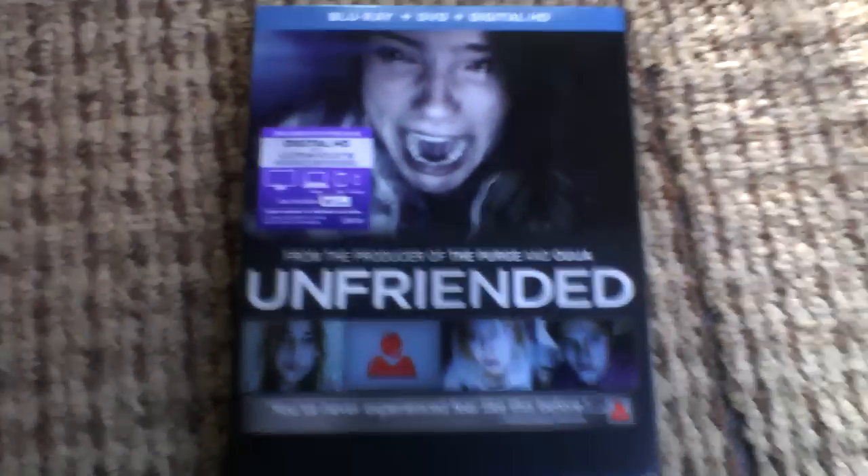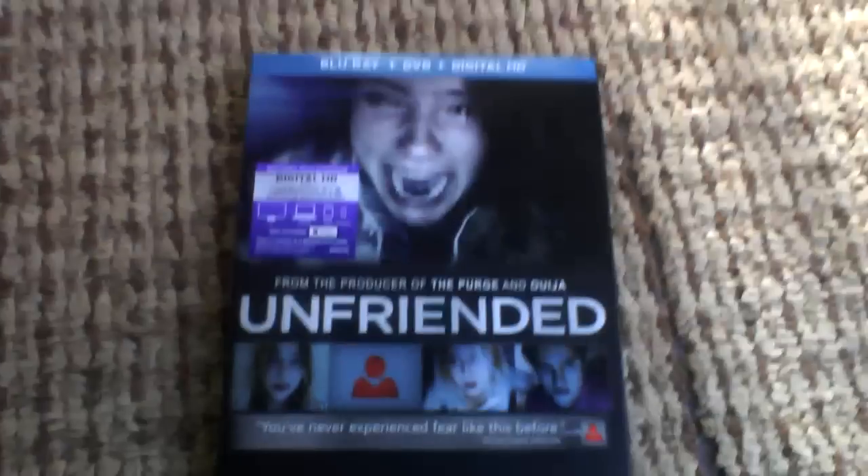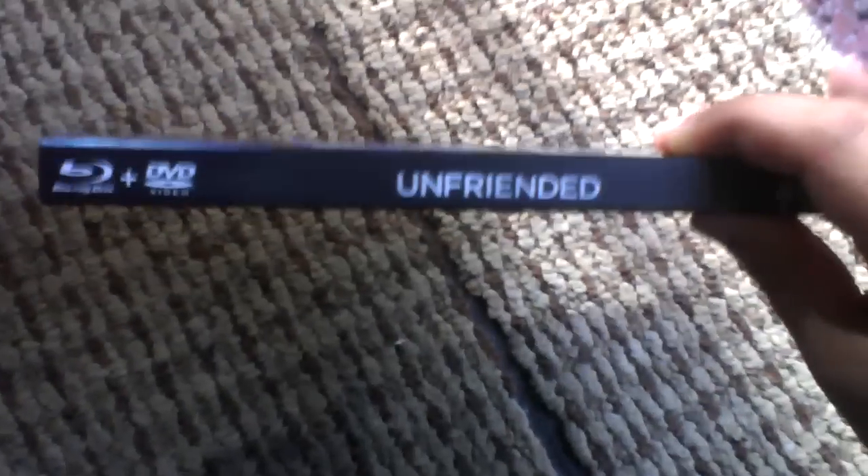Hey guys, what's up? Today what I got was Unfriended for $24.95. Here's the side and the back.